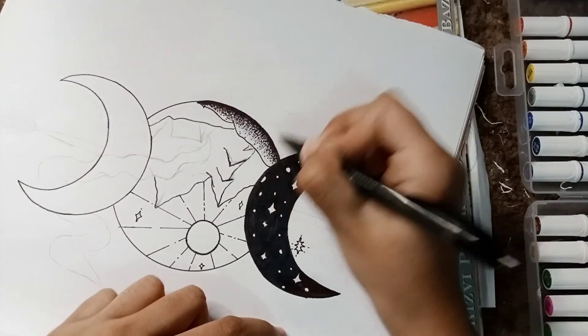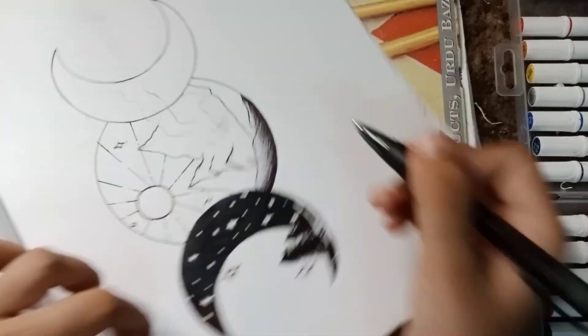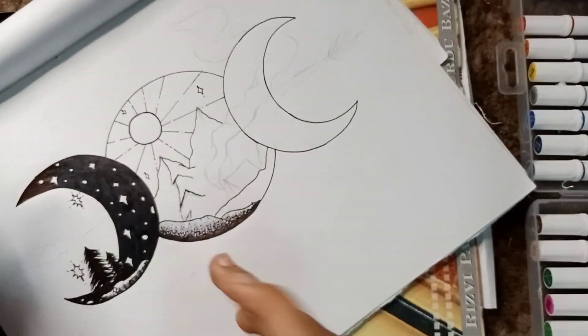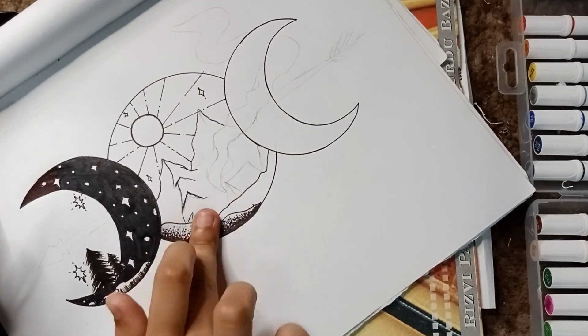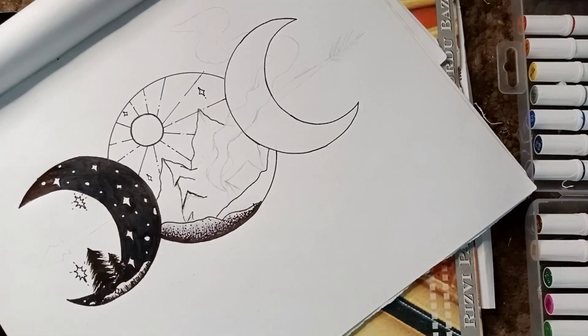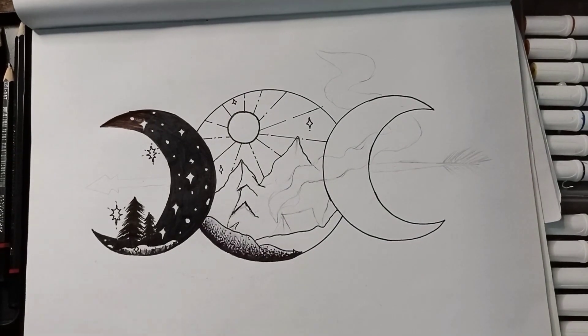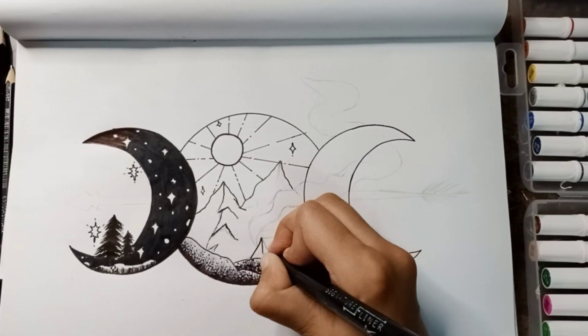If you are making a black and white drawing and you don't want to use a pencil, you can use a ballpoint. It is really, really efficient. Just look at the technique I am using. First, I am applying the ballpoint on my finger and just like we do the shading with the pencil, we can also shade with the ballpoint. As you can see there, it is giving a very beautiful look.